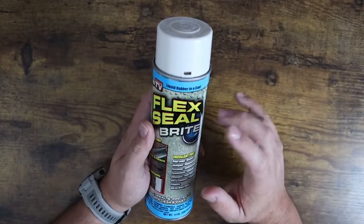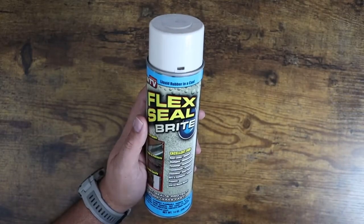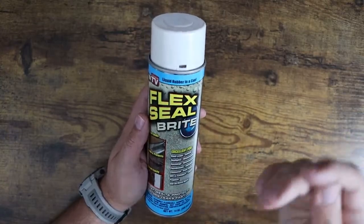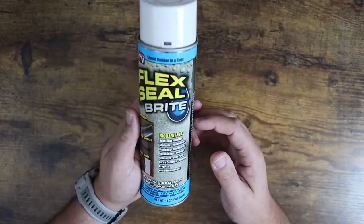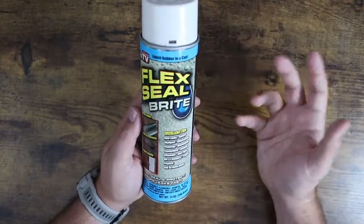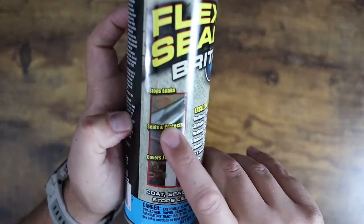I got this one in particular because we're heading into the winter months and a couple of my gutters are kind of leaking at the seams a little bit, so I'm going to hit them with this stuff. It's done great in the past. I've done it on the front, and this year I got to do a few in the back. You just spray it on there, you let it dry, and this stuff holds up really really well. As you can see here, they actually use it on gutters just like that.